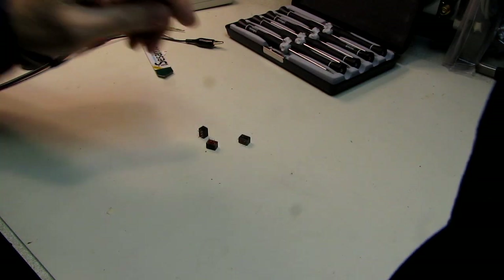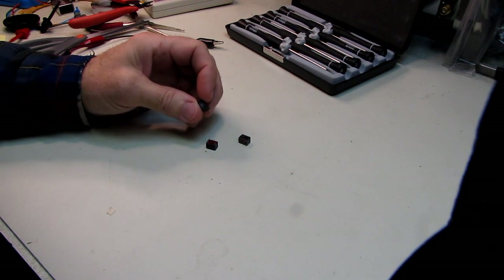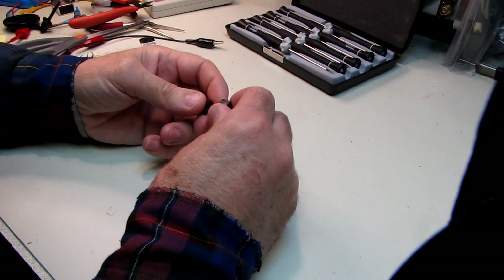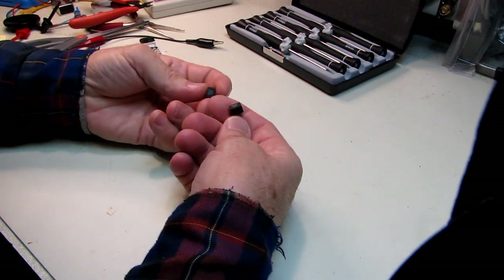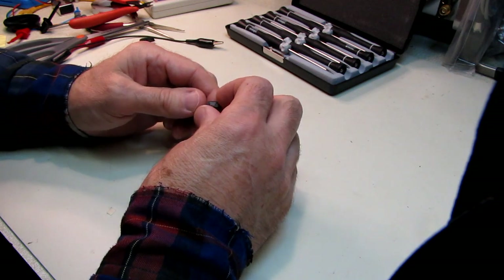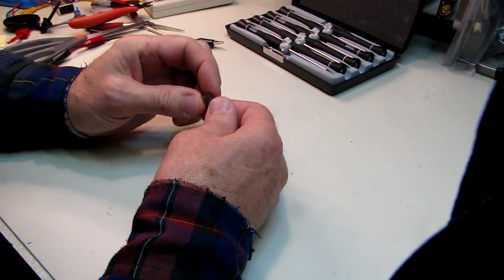Hello and welcome. A few months ago I did a repair on a Yaesu FT-897, replaced the IF filters, and at the time I had speculated that these had been absorbing moisture and that was the cause of the failure, because when I warmed them up with the soldering iron, they were sweating.